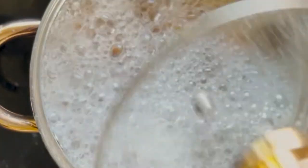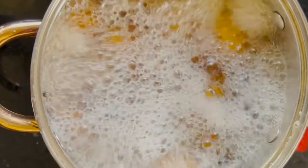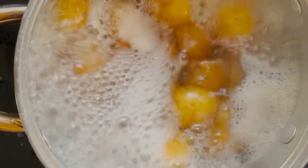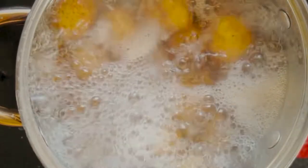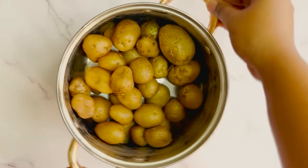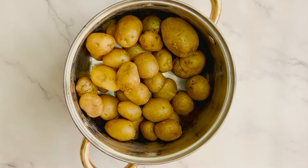Let's start by parboiling our baby potatoes in water by adding a generous amount of salt. Boil these for about 20 minutes. Once done, drain them completely and drizzle some oil and salt and toss them so that all the potatoes are evenly coated.